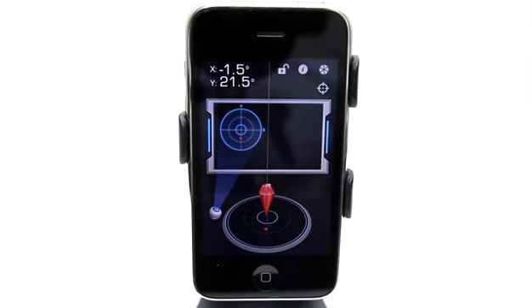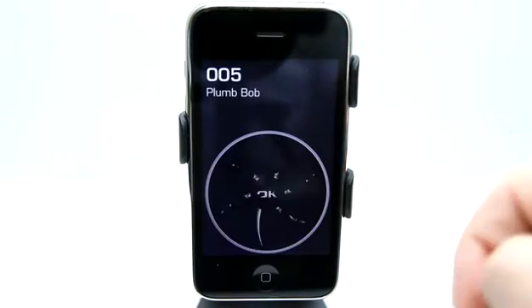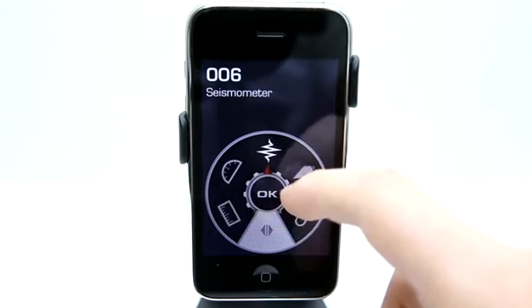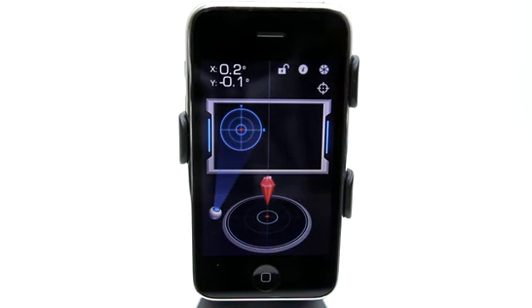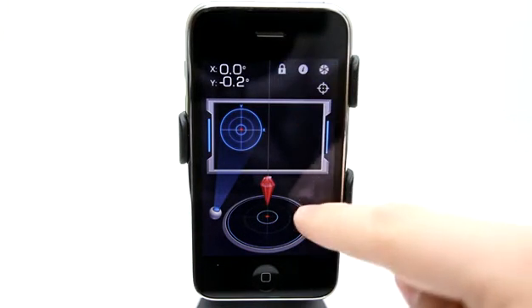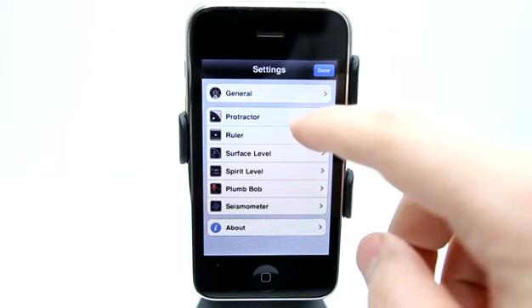We're taking a look right now at the last option I was using — the Plumbob. I can go back to the settings and view any of the different measuring tools. We have six of them. I was using the Plumbob to align my iPhone for recording this video. You can see it's using the accelerometer and the Y and X coordinates to figure out exactly where we are. It gives you a little diagram up at the top, and I can lock my position using the lock key.